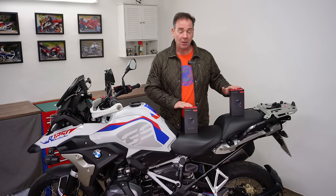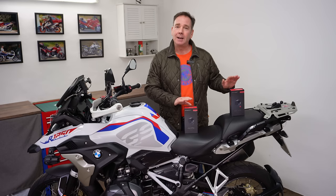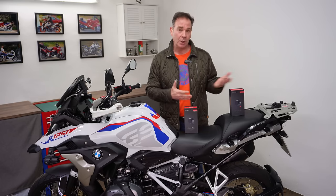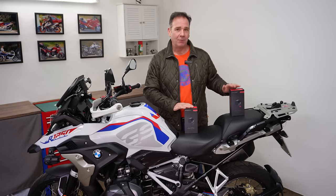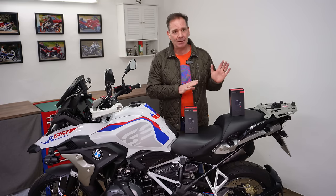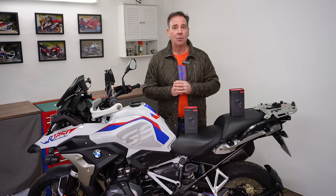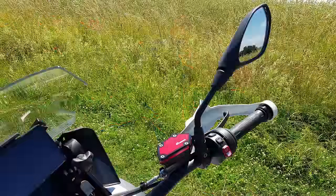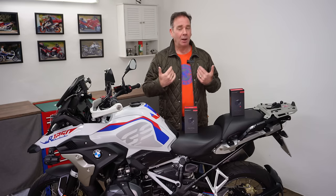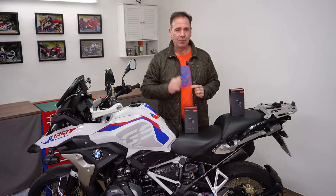I hadn't worked with Inov before but their customer service has been absolutely brilliant. I explained that to help viewers decide between the two systems, the only way for me to do it properly was to have both. They were very kind and sent both systems. I'm going to show you how to mount both, the options for mounting the radar on the rear and the LEDs on the mirrors, so you have a better understanding of which one you might choose.